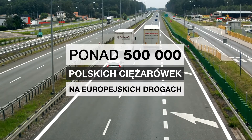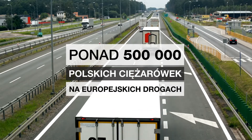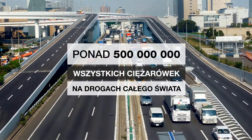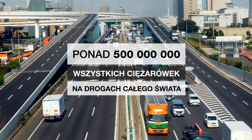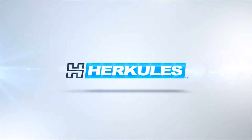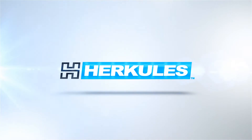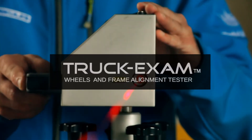Almost half a million Polish trucks drive along roads across Europe, and there are already over half a billion trucks worldwide. It is necessary to check and adjust the alignment parameters of the wheels and axles of all vehicles. Hercules Auto Technica presents a solution: all vehicles require continuous checking and adjustment of the wheel and axle alignment.